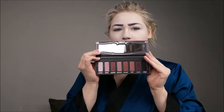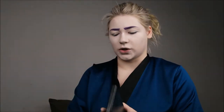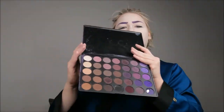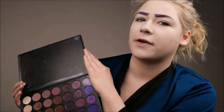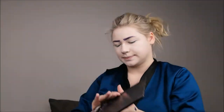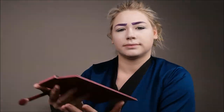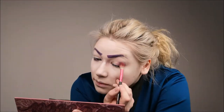I'm using the Lolita palette by KVD Vegan Beauty, which has these lovely mauve shades, and the Morphe 35P palette, which also has a lot of plum and mauve shades. Honestly, this is the perfect goth palette — if you're looking for a really good goth palette, get this one. First I'm starting with a light base shade using a blender brush.